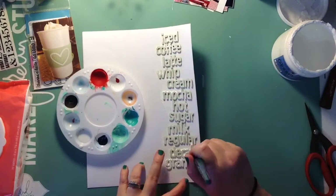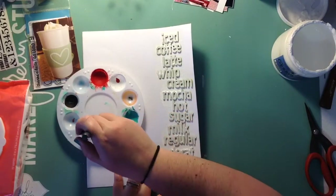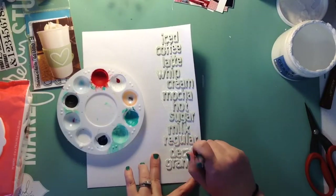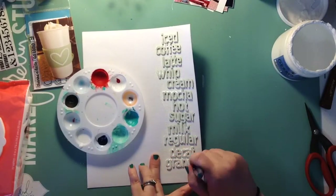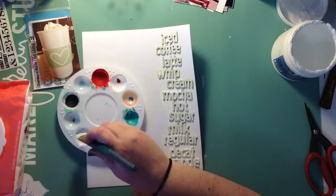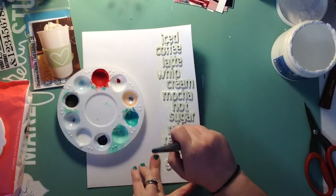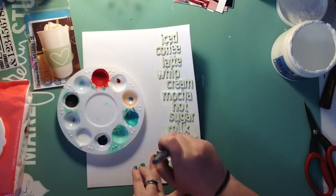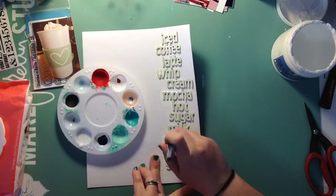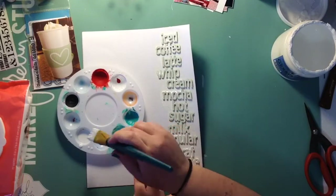I'm going to go ahead and start covering it with white acrylic paint. I really love the way this layout turned out — it's definitely different. My husband came in while I was doing this and kind of looked at me like I was a weirdo. He was like, 'What in the world are you doing?' and I'm like, 'You just don't get it, you just don't get it at all.'